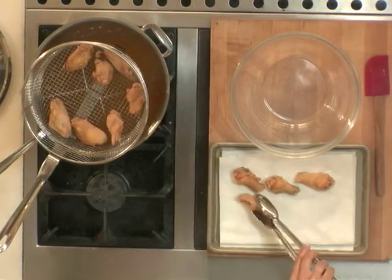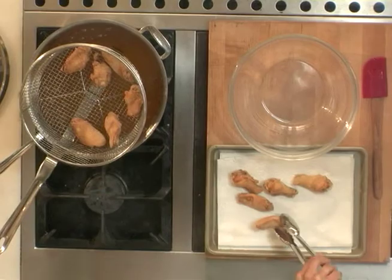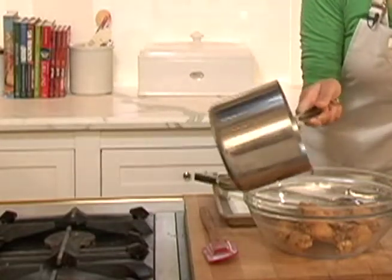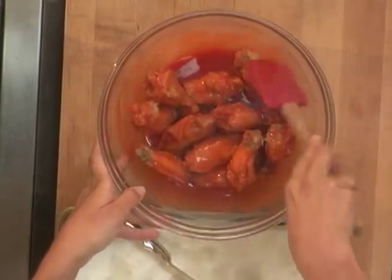Now the next step is to coat our wings and drumettes in that spicy sauce. Right here it's been heating up on the stove with a couple of tablespoons of melted butter. I'm going to put my chicken into this bowl first, then a quick toss to make sure they're all evenly coated.